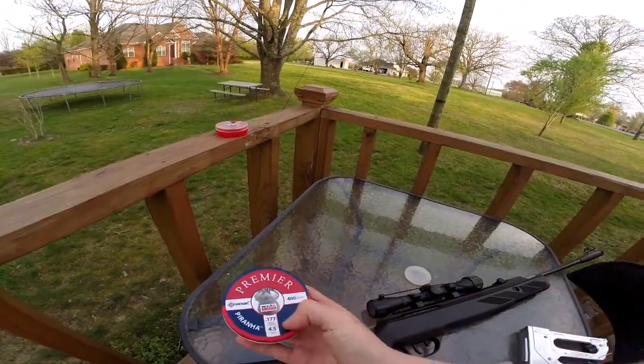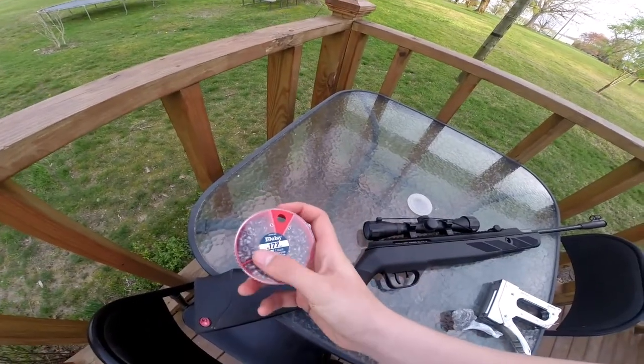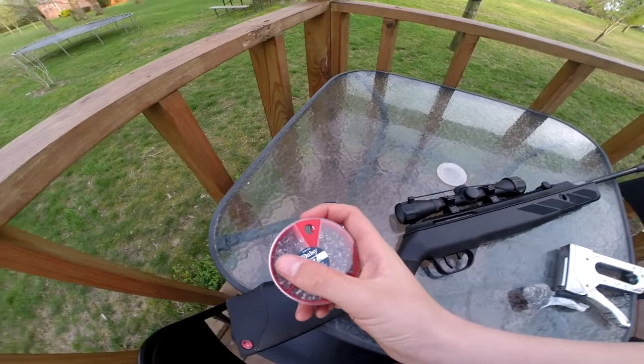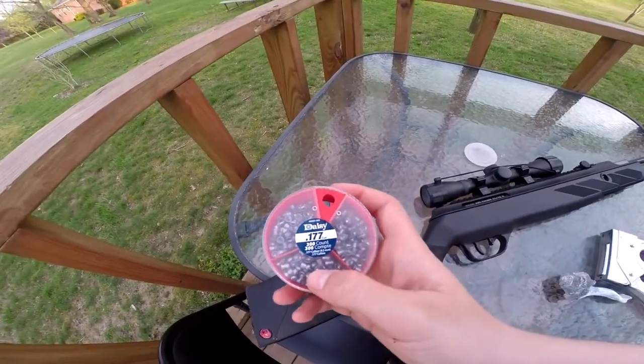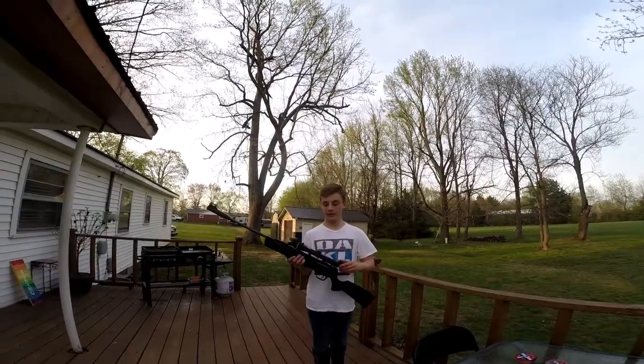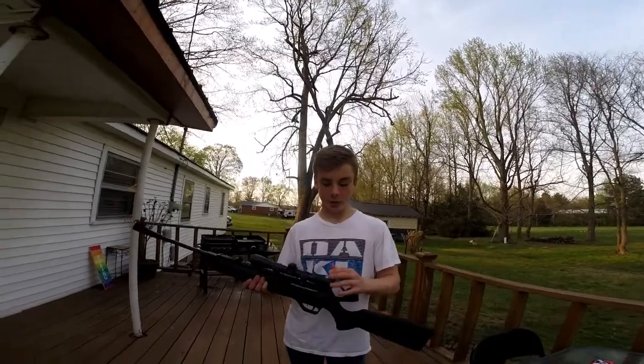We actually got two different kinds of ammo. First we got this Crosman — it's .177 caliber. And right here is Daisy .177 caliber with a pointed and a hollow point kind. And then something else I'm not sure about.